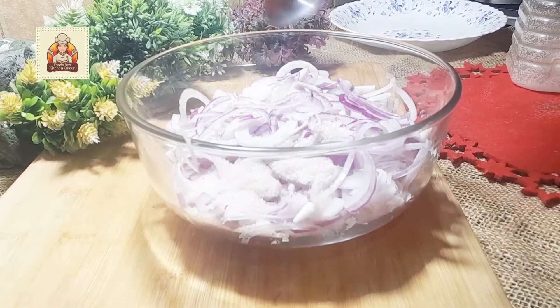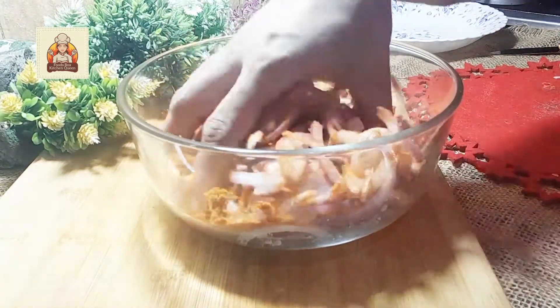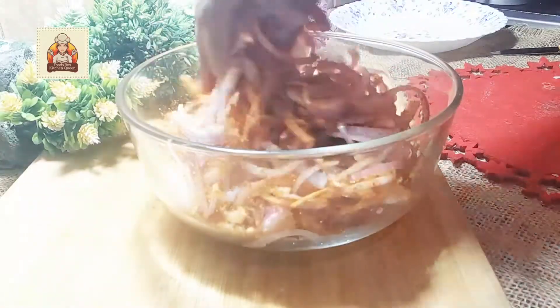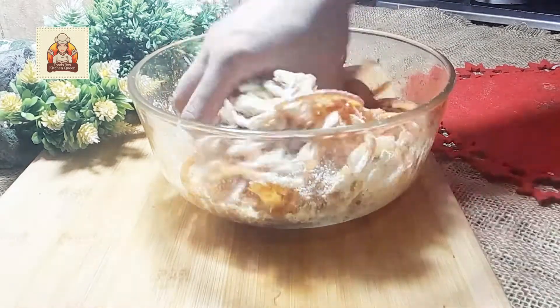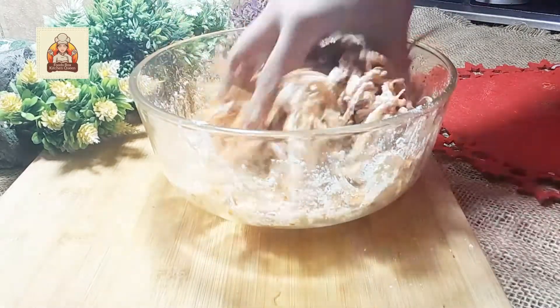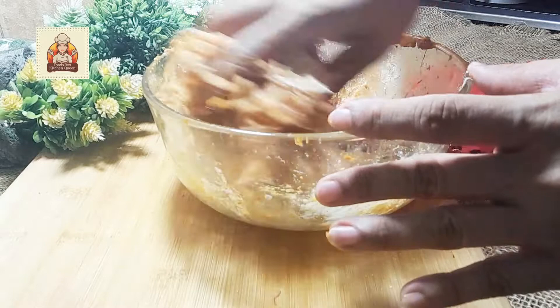Then add salt according to your taste. Add red chilli powder and mix it well. Further add gram flour gradually and mix it. Add gram flour until the mixture is like this.